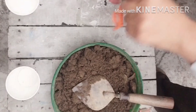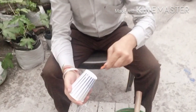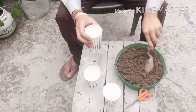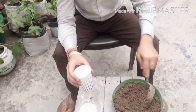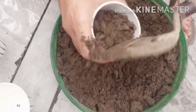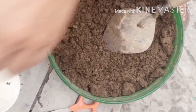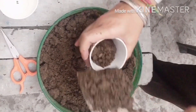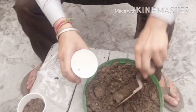Before filling the soil mixture in the cups, we have to ensure there is a drainage hole in each cup. As you can see, I am mixing the soil a little and just going to fill it in the cups.